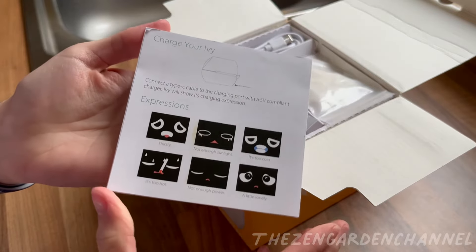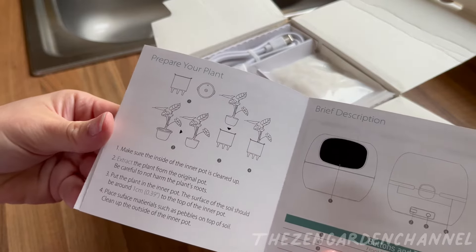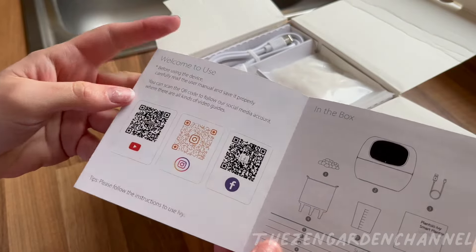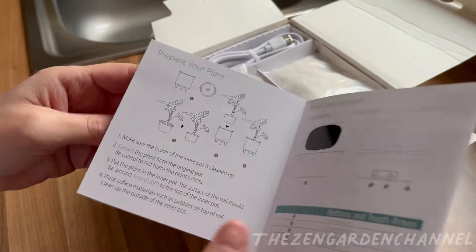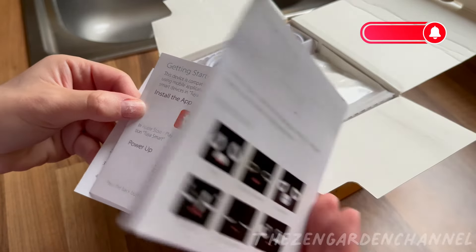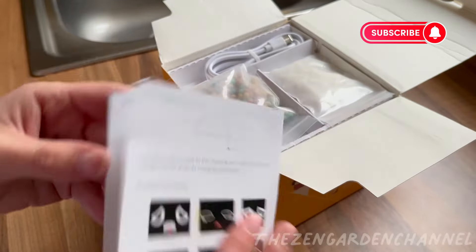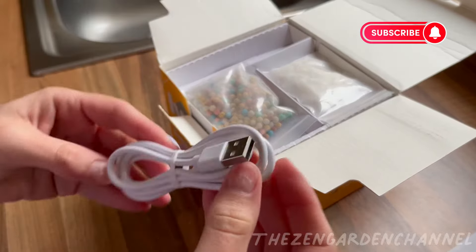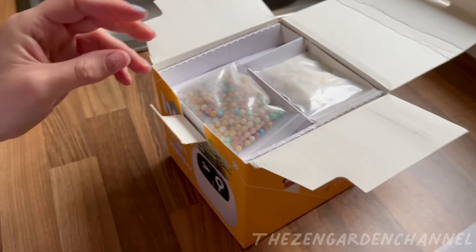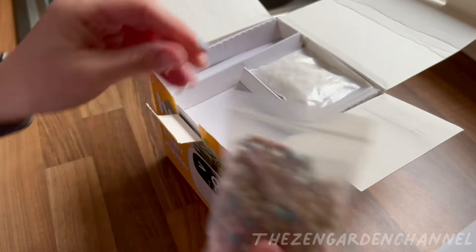We have a manual — look at the expressions here, they're so cute. Instructions on how to set up and download the app. There's a USB cable for charging — pretty regular stuff. It also includes two little packs of colored little balls and white tiny pebbles.